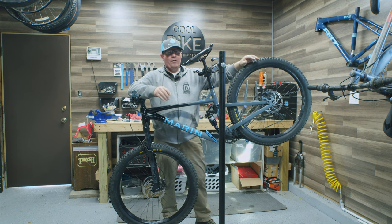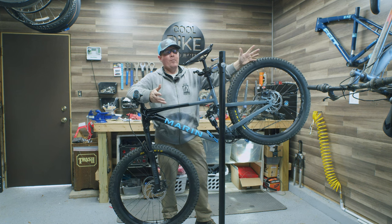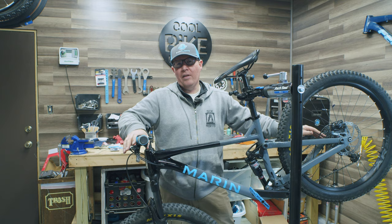This was meant to be a quick overview of how to check your bike after a hard ride, or how to prepare your bike for the next big ride. Thanks for watching and we'll see you on the next video.